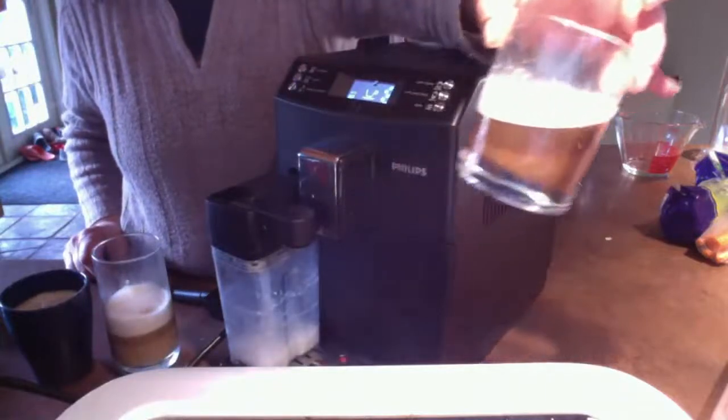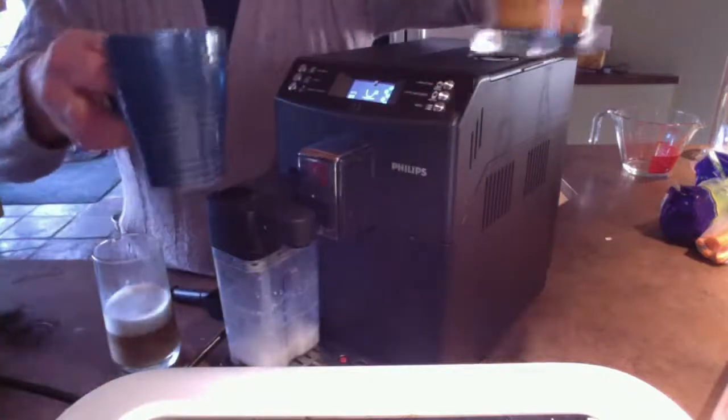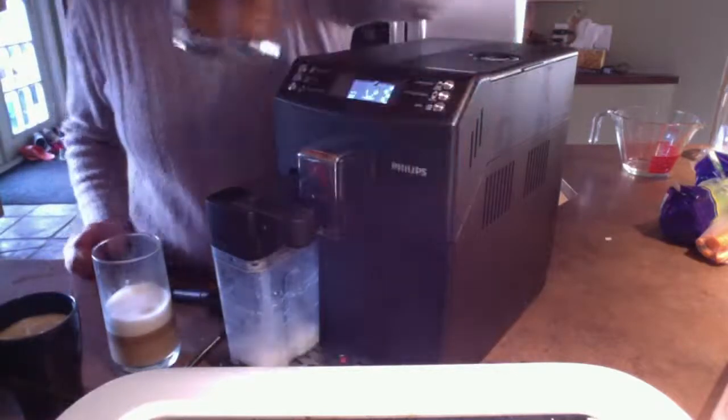Beautiful, isn't it? European size, not American size. It fills the cup — it would fill a normal coffee cup halfway. So there you go, that's the cappuccino.